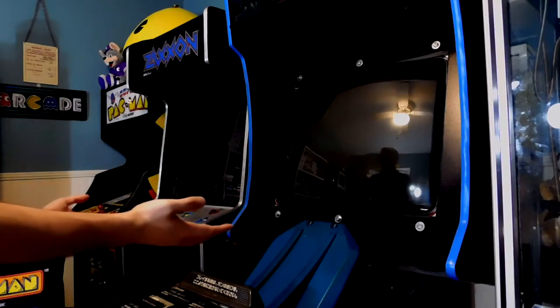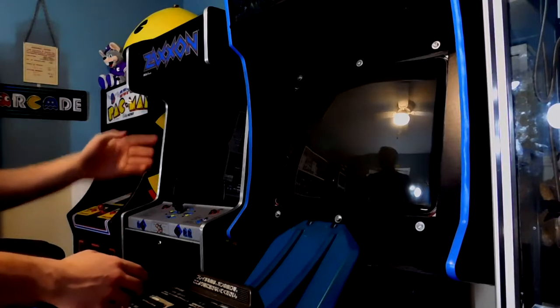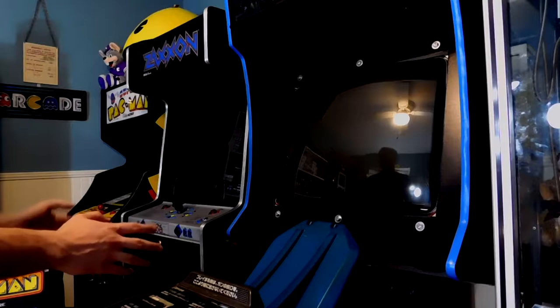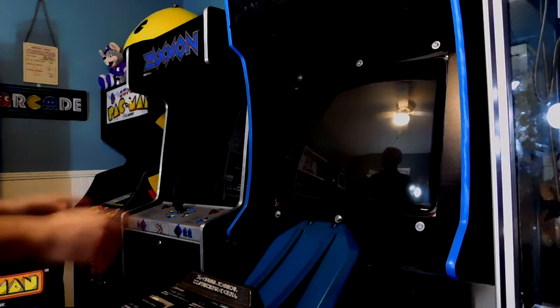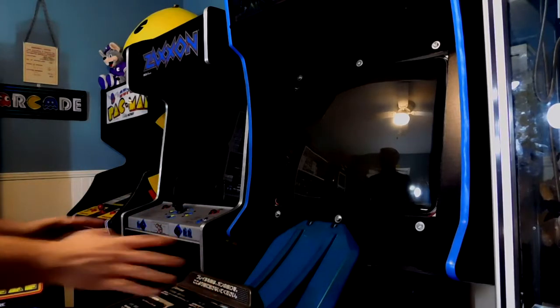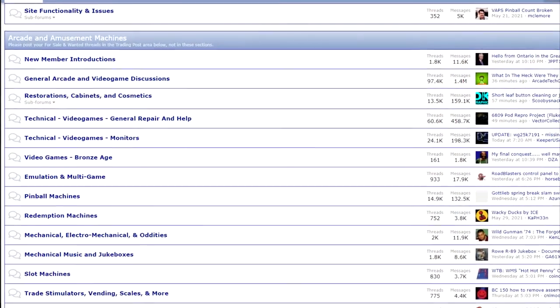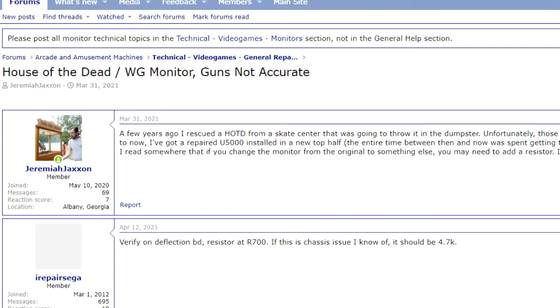I've got a really specific situation here. I'm using a not very good monitor to start off with, and one that would not have even fit in the original House of the Dead cabinet. So for me to find a fix for getting this monitor to work on this game, there's only one place I can go: CLOV. CLOV is a great resource when it comes to really technical arcade information. Lots of the users on this forum are arcade techs themselves. Still, I couldn't find where anyone had encountered this on specifically the U5000, so I made my own post asking for help.